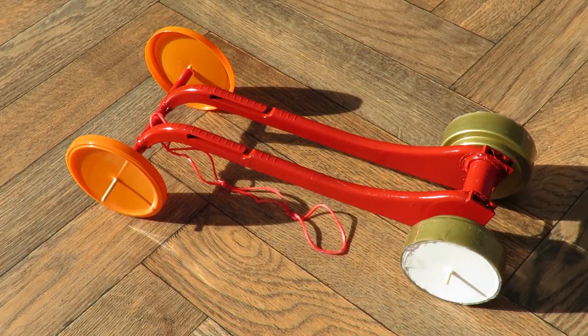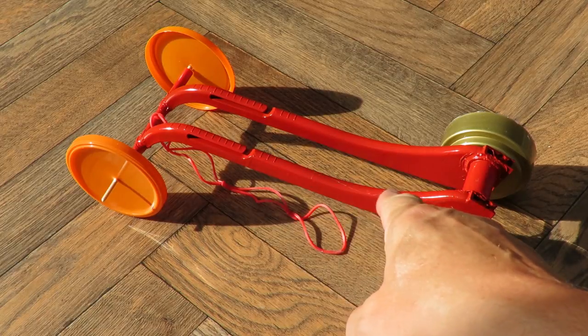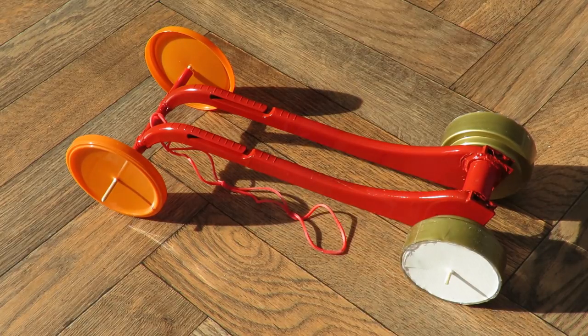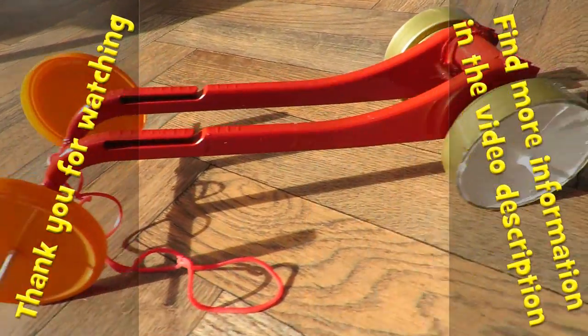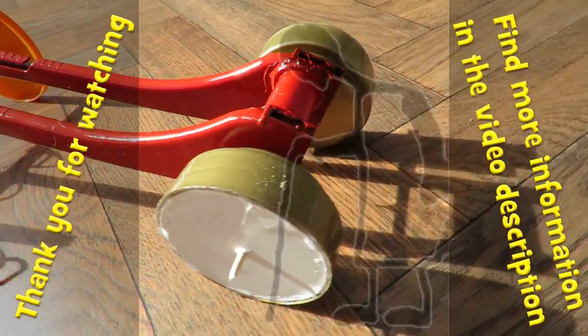Quick summary — what have we got here? When I started I had no particular plan for what I wanted to do with it, but we have a rubber band powered car made from a plastic clothes hanger. That's it. It works. Job done.